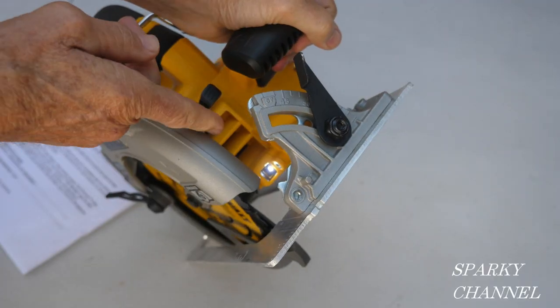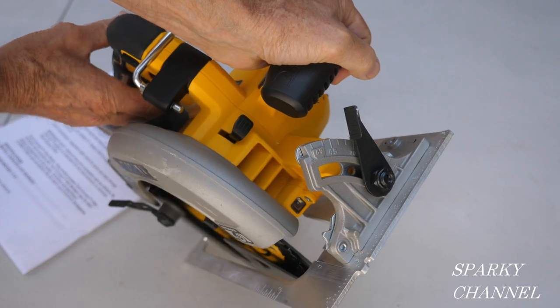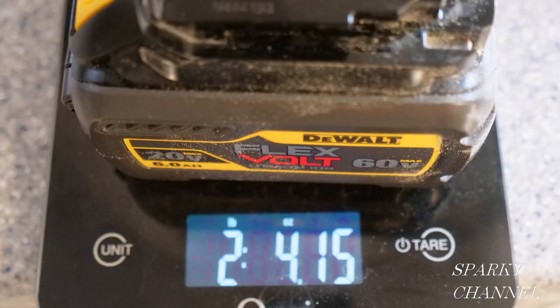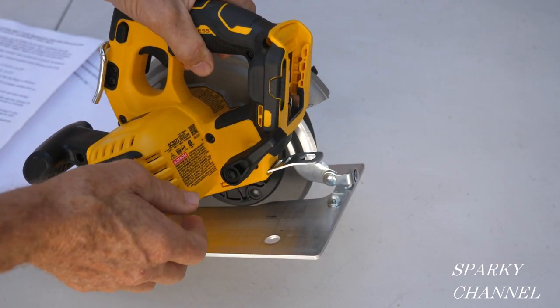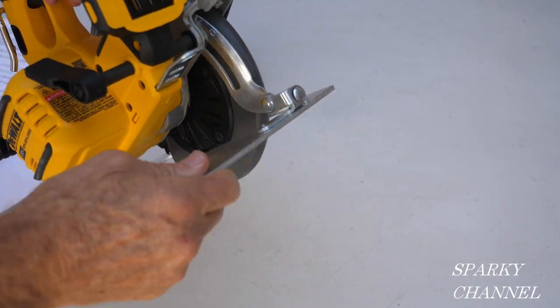It has an LED light right here for illumination while you're working. The tool weight is 8.2 pounds plus the weight of the battery — this Flexvolt battery is 2 pounds 4 ounces. The saw has a very large and convenient depth control lever, so to control the depth you loosen this up and then you can move the foot up and down.